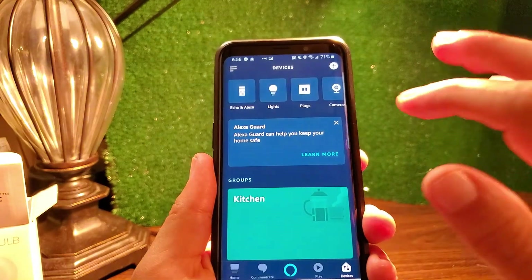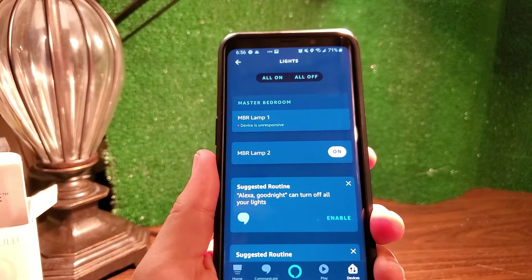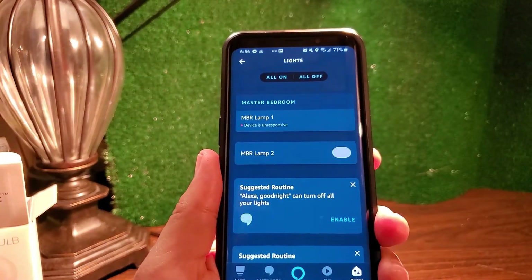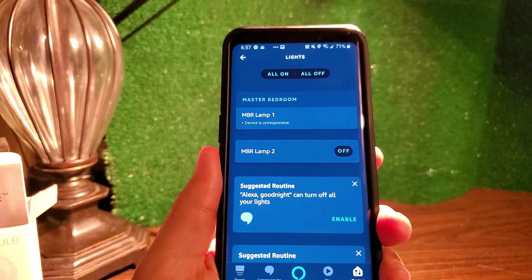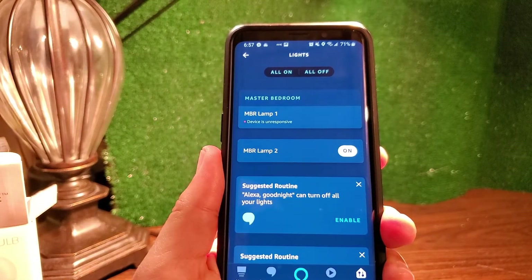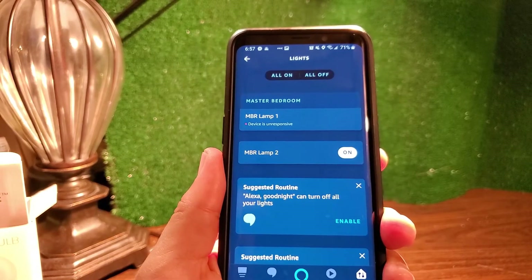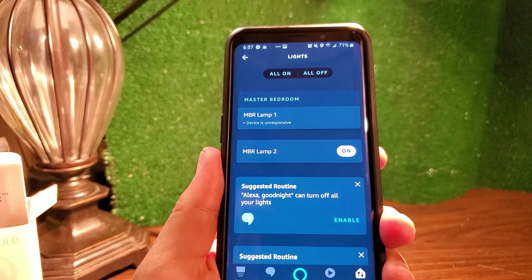If I go to devices and then lights in the Alexa app, I can see the bulbs. The other one I set up earlier shows as unresponsive since I'm out of range, but the new lamp is on. If I turn it off — yes, it dims and turns off. And I can turn it back on. So that's already working and I can start programming it for voice, routines, and scheduling.